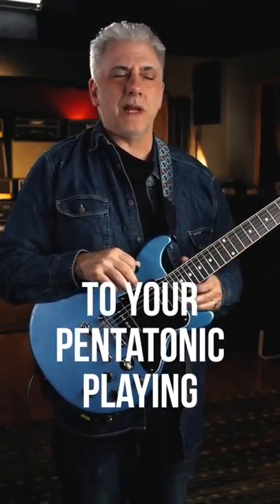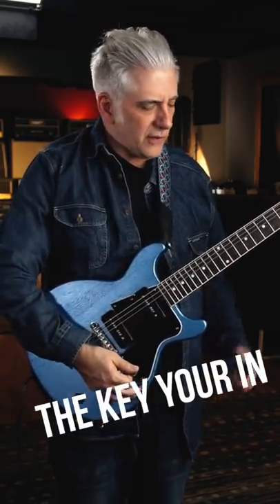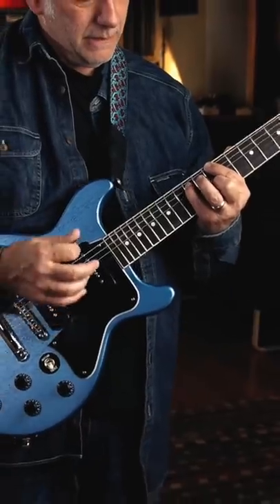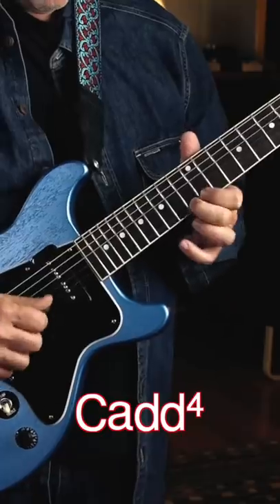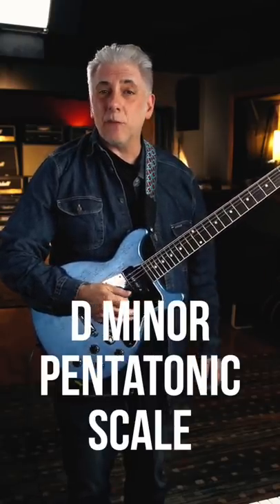Quick lesson. A cool way to add color to your pentatonic playing is to use an add 4 arpeggio a step below the key you're in. So let's say you're in D minor — that would be a C add 4. Add it to your D minor pentatonic scale.